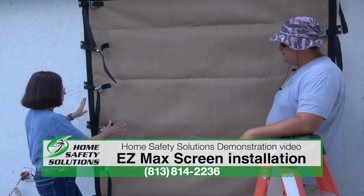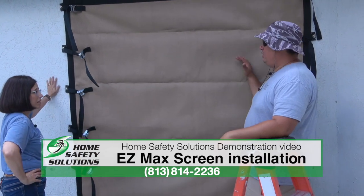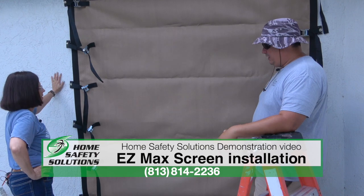Sliding glass doors and windows are one of the main things we use it on. This protects the opening from wind and rain, windborne debris — it's going to protect you through the storm and keep you and your family safe.